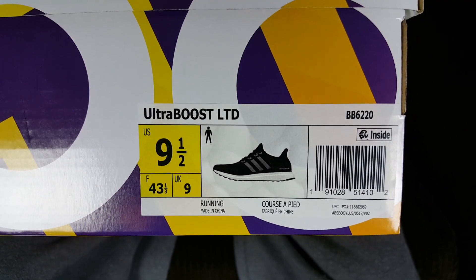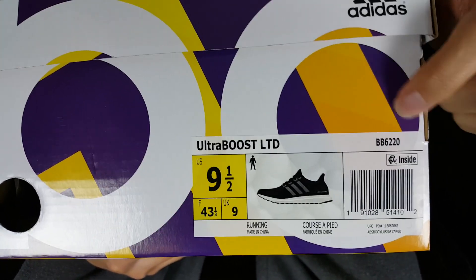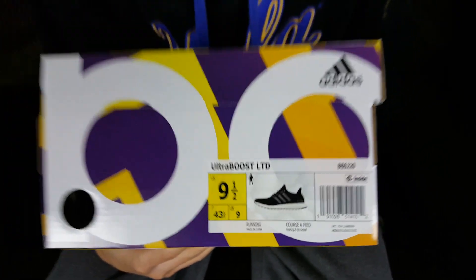A lot of you guys asked about the official product code — there it is, and it's a US size 9.5. These were designed to pay homage to the Energy Boost, which was the very first Adidas Boost shoe. Boost was introduced in the sneaker game back in 2013 when the material debuted, and the Energy Boost launched around 2015. This shoe pays tribute to that first Energy Boost colorway.